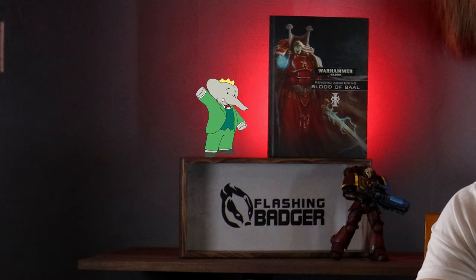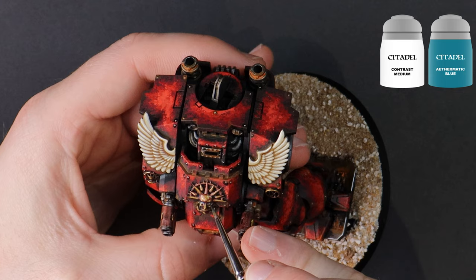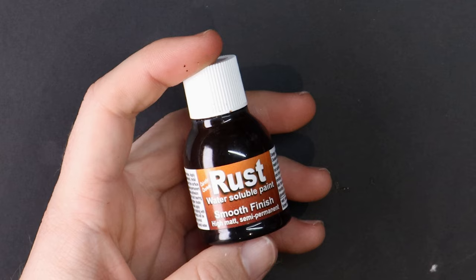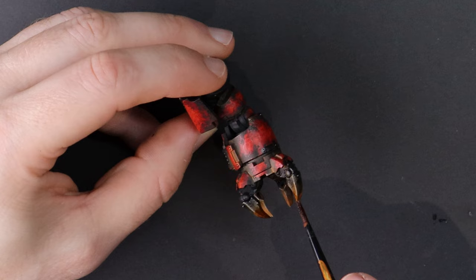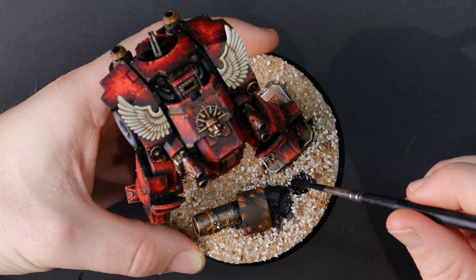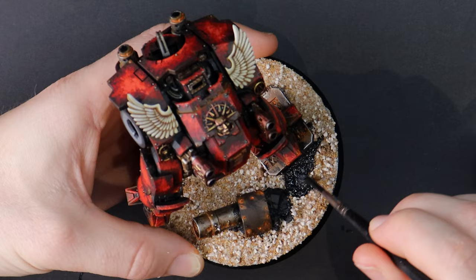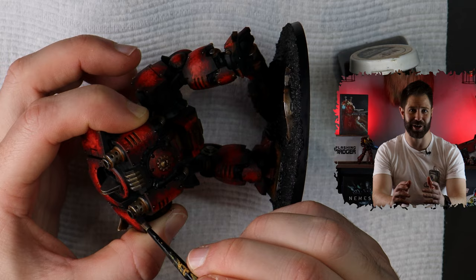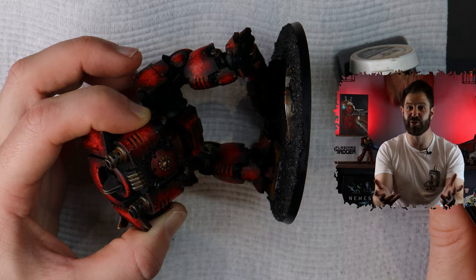I should probably address why I'm using the Redemptor dreadnought model and not the original Furioso. To me it's an obvious decision, but as I'm discovering from creating these videos, I'm often wrong. My opinion is that the older model reminds me of my youth and makes me feel warm and fuzzy, but for this army I want a larger, more intimidating model. I also feel I have more wiggle room with customizing the Redemptor body to create my own-looking Furioso. Part of me also thinks it will be more entertaining for you to see me stumble through converting this Redemptor into a Furioso, rather than seeing me paint a model that has been getting painted for the last 20 years.